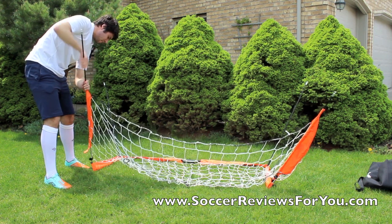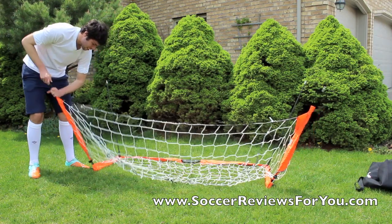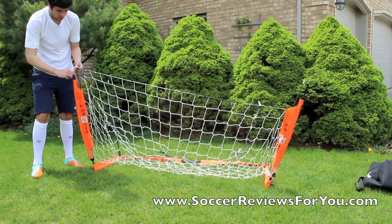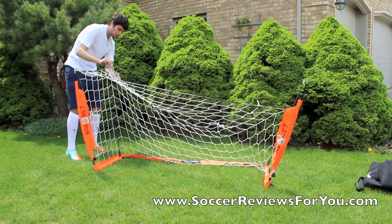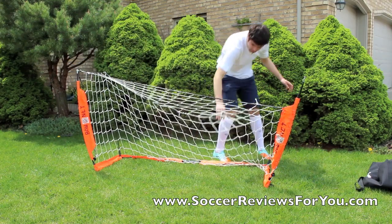Basically, I'm going to slide these through. This is going to be the front of the net. So once you've snapped in all of the pieces like I've done, you're basically going to grab these little loop poles here. And these poles are really flexible. You basically just put the little loop at the top here, and that basically creates your net.